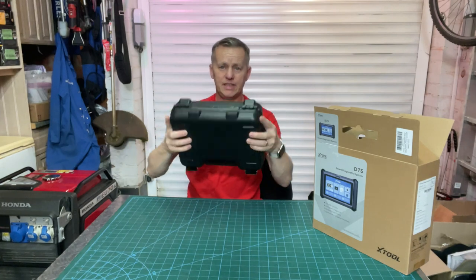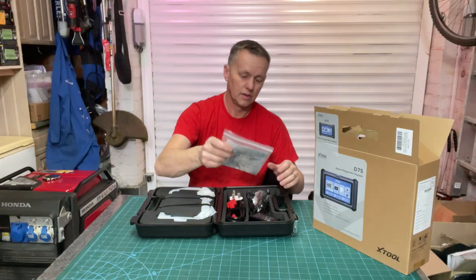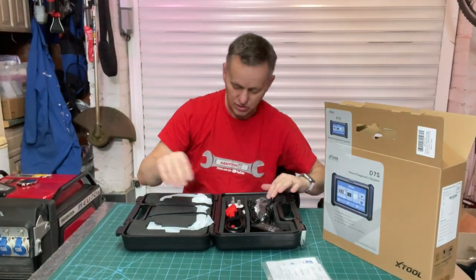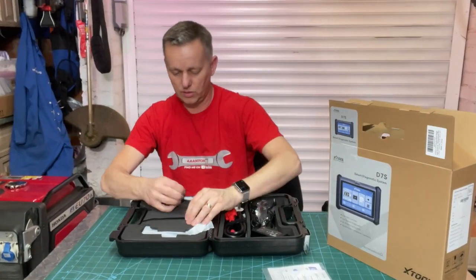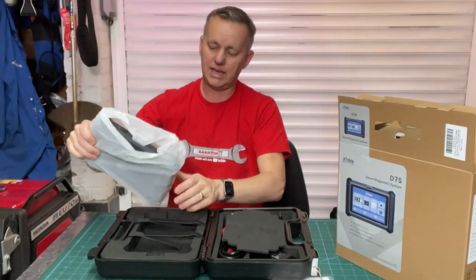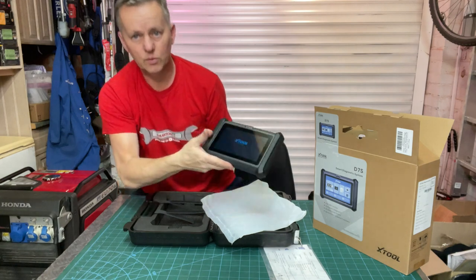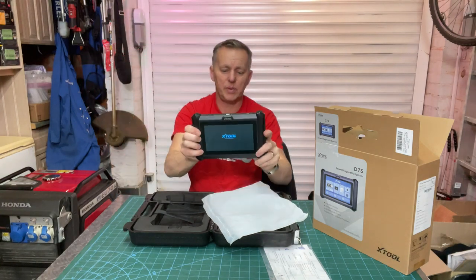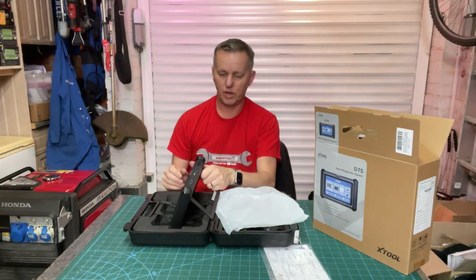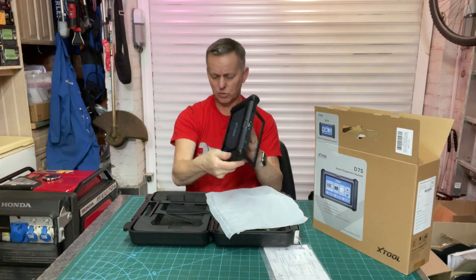It comes in a really nice hefty plastic case with metal latches. You get some instructions, chargers, EOBD lead, charging point, plug adapters, USB cable, and then under the velcro straps there's a piece of foam to protect it and then the scanner itself. It's a really nice weighted unit — it's lovely. Got the bracket on the back for hanging it on the steering wheel or putting it on the workbench.